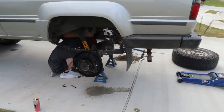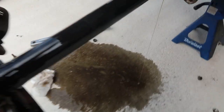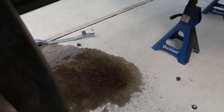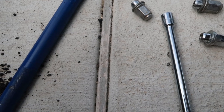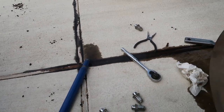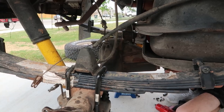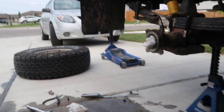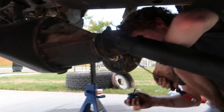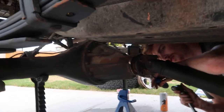We got both axles out — I'm skipping ahead because you all don't want to see us take off wheels again. I didn't know all this fluid was gonna leak. So we disconnected the brake line, the parking brake, pulled out the axles, and we're getting to the third member. The driveshaft is being a big pain, but we did the other side too. After that all we gotta do is pull the third member out, stick the new one in, put the oil in and we've got 4.88s.